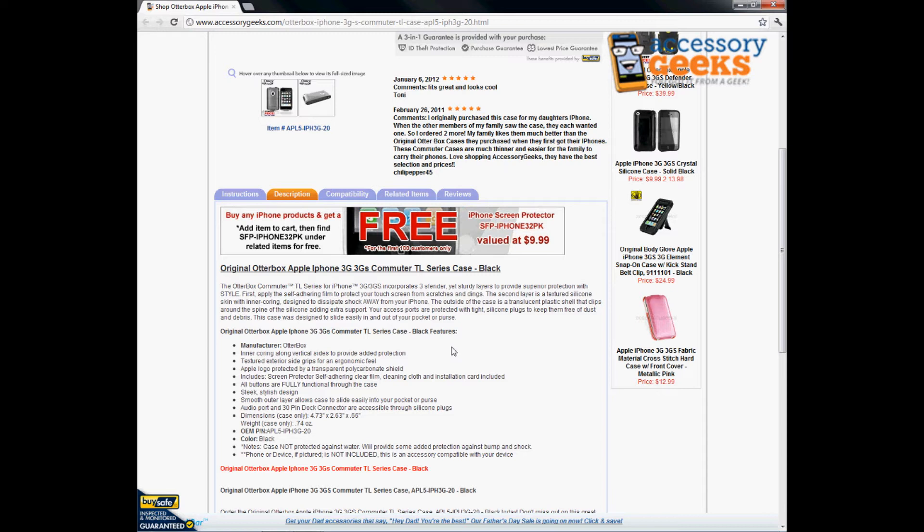All buttons are fully functional through the case. It has a sleek, stylish design. The smooth outer layer allows the case to slide easily into your pocket, purse, backpack, or briefcase. The audio port and 30-pin dock connector are accessible through silicone plugs.